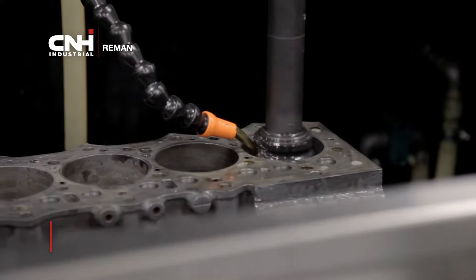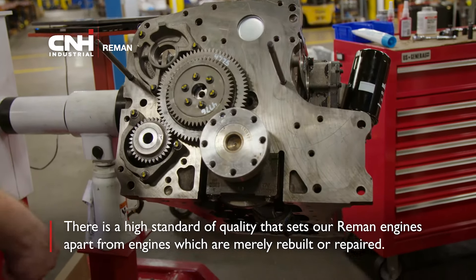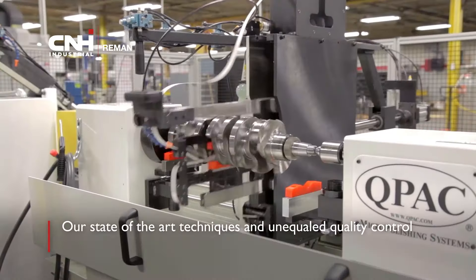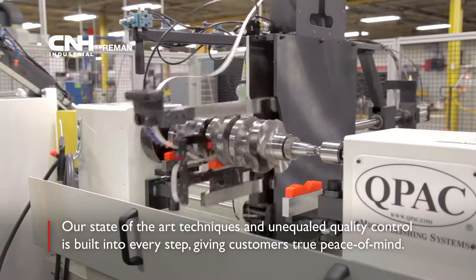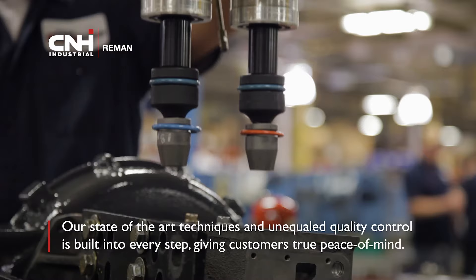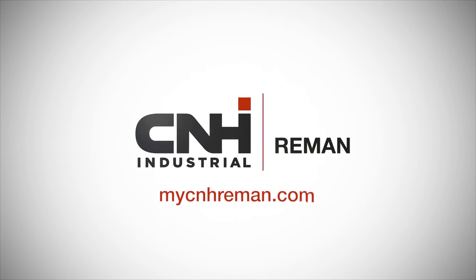As you can see, there is a high standard of quality that sets our reman engines apart from engines that are merely rebuilt or repaired. Our state-of-the-art techniques and unequaled quality control is built into every step, giving dealerships and customers true peace of mind. Today, there are more reasons than ever to choose remanufactured parts from CNH Industrial Reman.